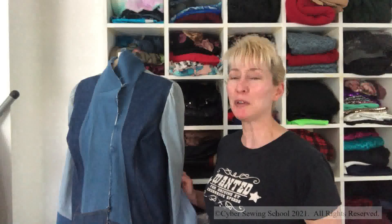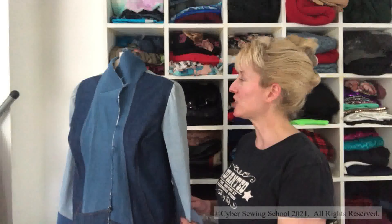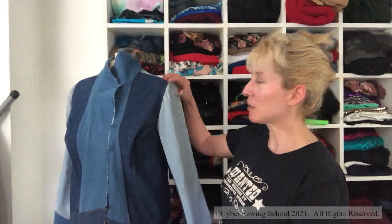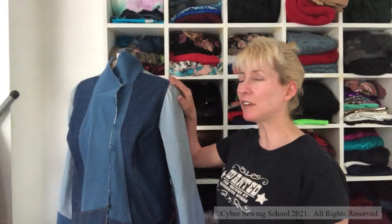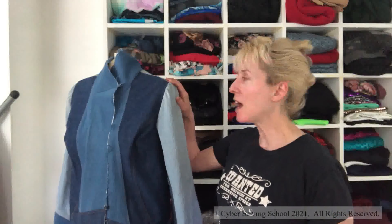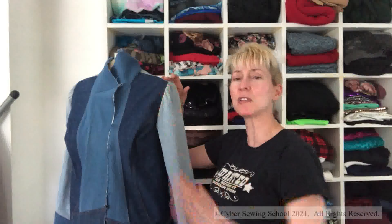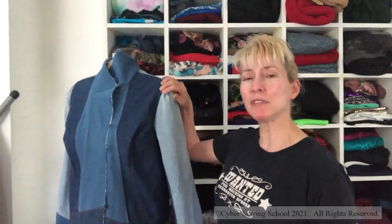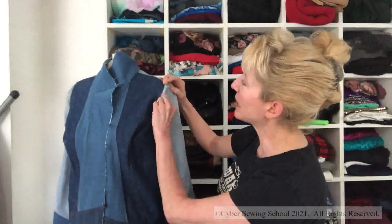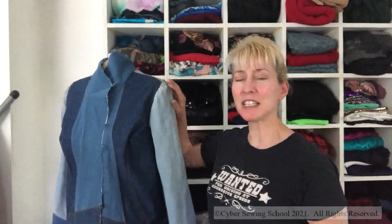If you haven't viewed my previous videos, you may not know this, but I use a lot of old jeans cut up to make this jacket. I put the sleeves on the other day. I always feel that the Big Four is very generous with sleeve ease. I'm not going to put in sleeve heads — those just give support to the sleeve cap. I'm going to leave it as is, but I'll try to steam out what looks like gathers. There really are no puckers in there; I just need to steam it to make it look a lot better.